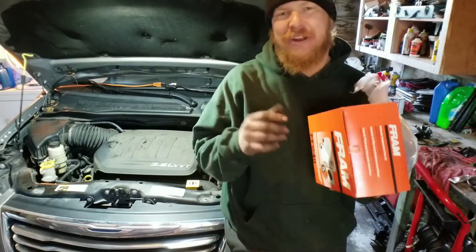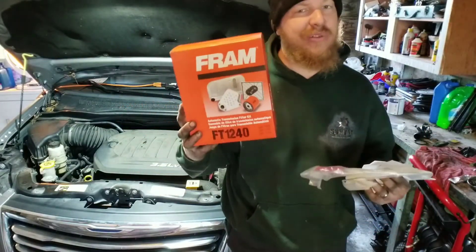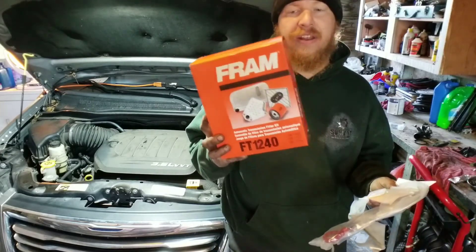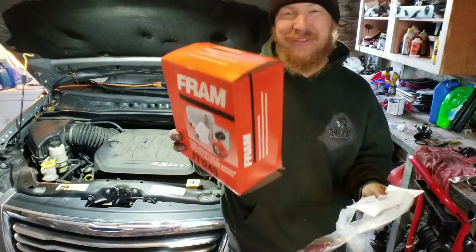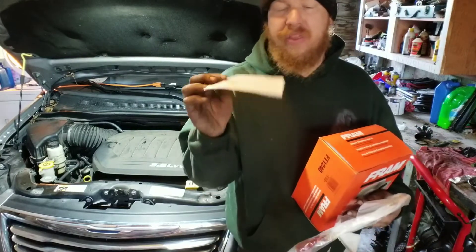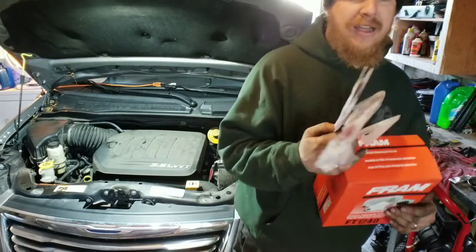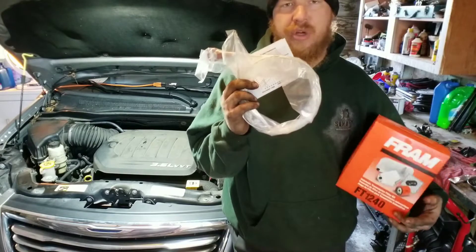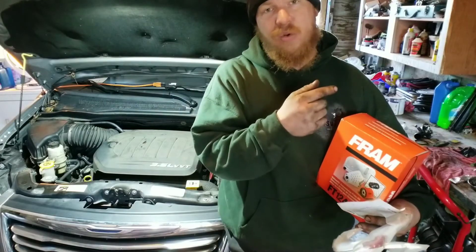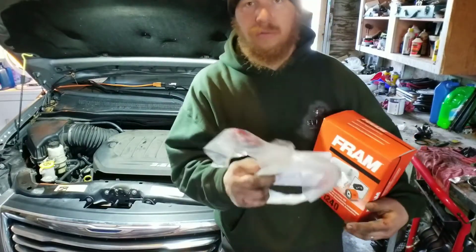Hey, welcome back everyone. I'm Zachary with Sell Those Flippin' Cars. In today's episode we're replacing the transmission filter on the Chrysler Town & Country. I went ahead and ordered this on Amazon, so I'm going to throw the link in the video description down below. It also comes with a chart, and I had to order the dipstick as well. If you do not know where to put your transmission dipstick in your Chrysler Town & Country, I'm going to throw the link in the upper right-hand corner showing you how to check your transmission fluid.